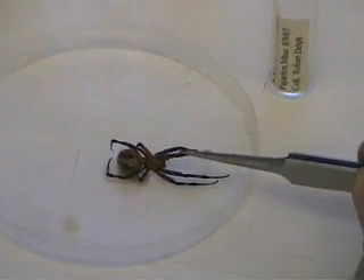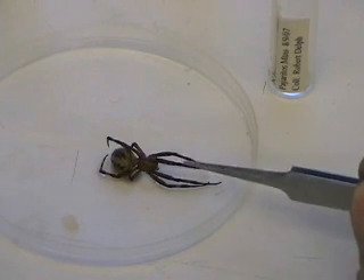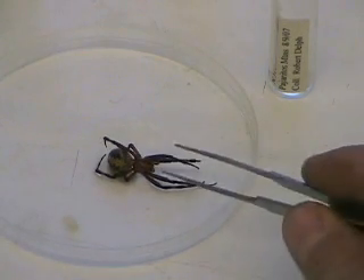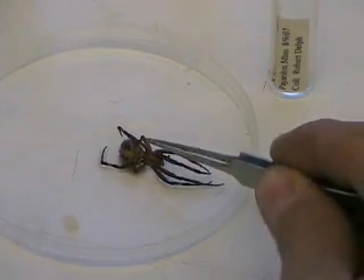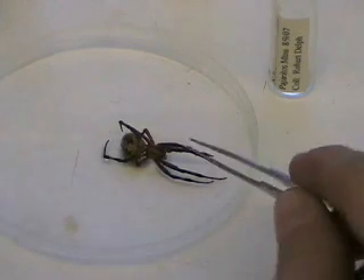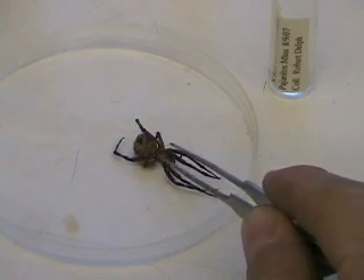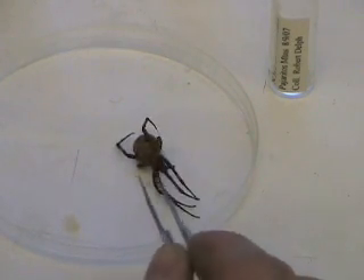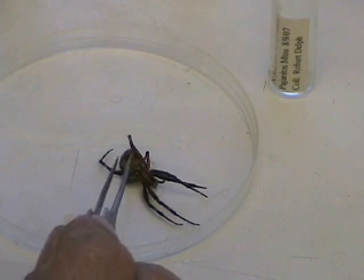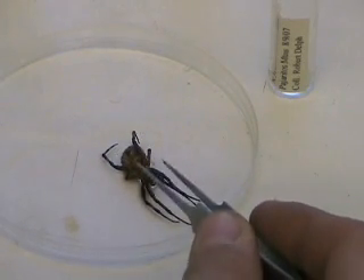Here's a spider. Whenever you're doing collections of insects, almost everywhere you find insects you will also see spiders. Spiders are one of the most common non-insect arthropods you will encounter. For preserving spiders, they are a non-insect — they're an arachnid with eight legs. You can see here's the cephalothorax and here's the abdomen. When processing arachnids, they need to go in ethanol. If you were to pin or dry this specimen, the abdomen — usually the softest part of the spider — will dry up and shrivel like a raisin.